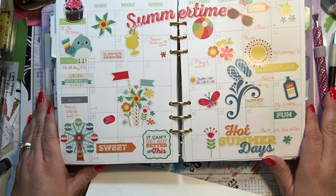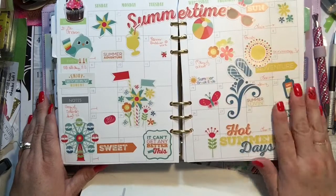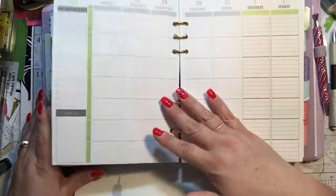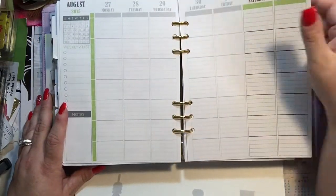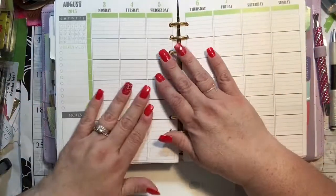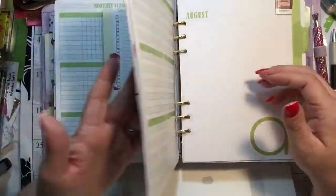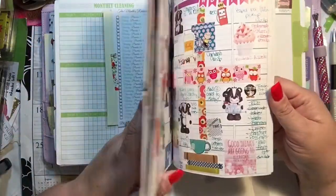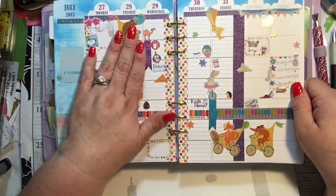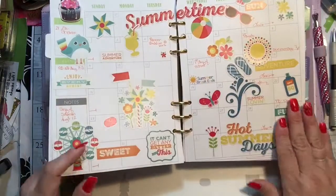This is my monthly view of August. I hope you guys like it because I do! I don't know what I'm going to do for the first week of August — this one will probably just not be used because I did the weekend already in my July, so I'll probably start with the 3rd of August and go through the 9th next week. That's it for now — thank you so much for watching. Here's my July this-coming-week spread — I like that too. Okay, thanks a bunch, I'll talk to you later!